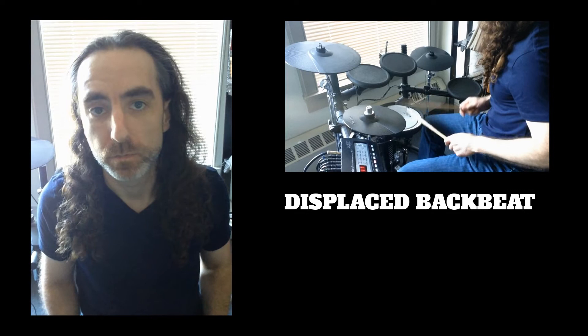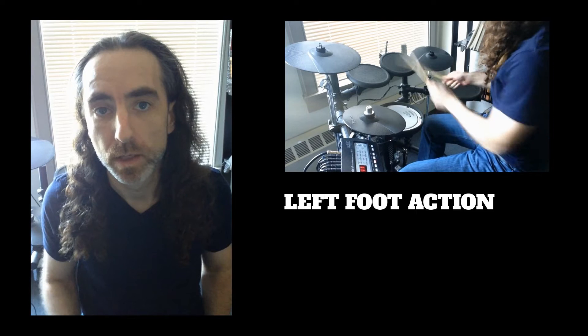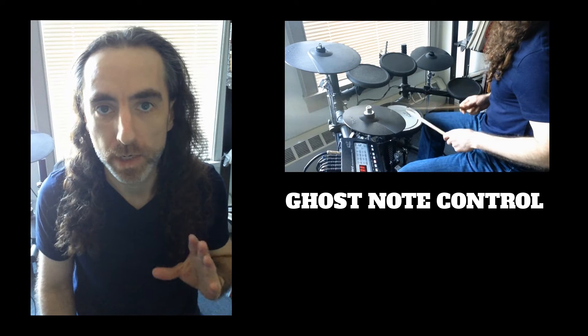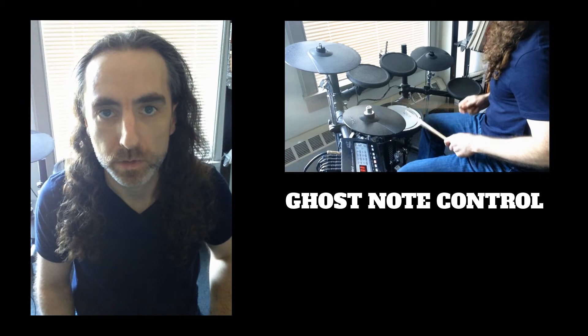Now to me, three of the things that stand out as far as the challenges are concerned with this song. The first thing would be the displaced backbeat that ends up landing on the and-of-four instead of beat four, which is normally where your backbeat would land. The second thing is you have a lot of action going on with the left foot, hi-hat opening and closing in all these sort of random places. And then the third thing would be just controlling the left hand with the ghost notes, making sure the ghost notes aren't too bright and that everything fits together dynamically in a way that sounds good.